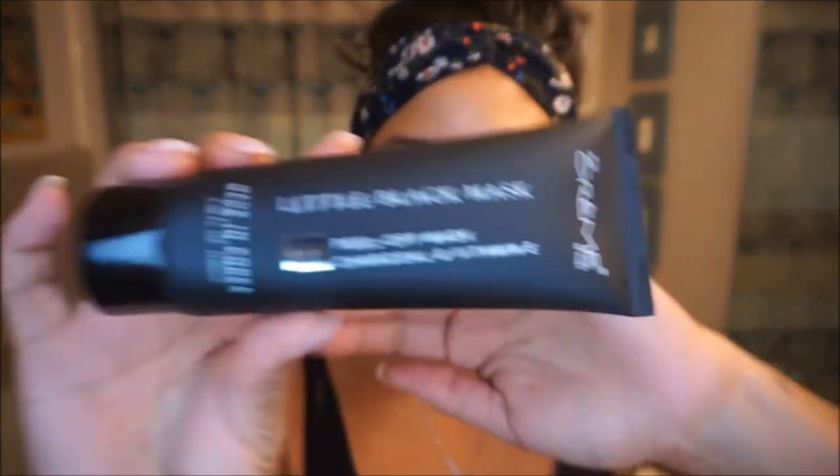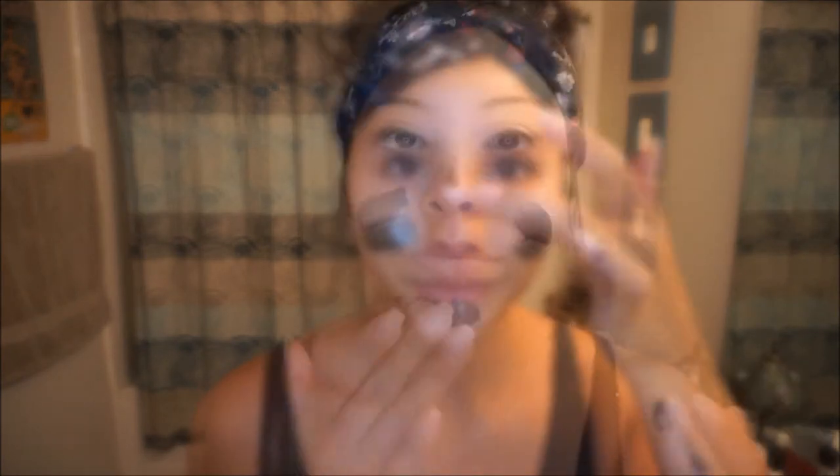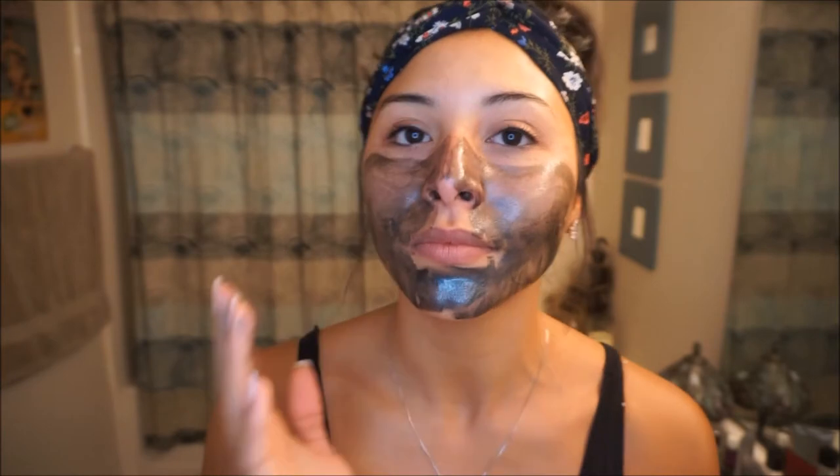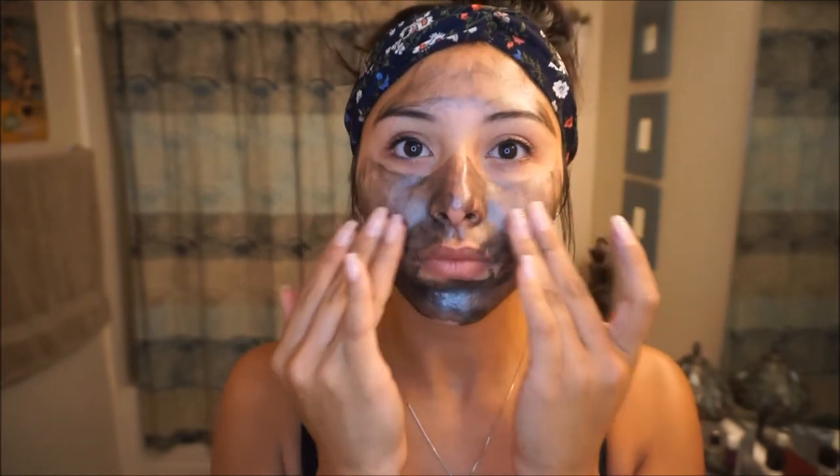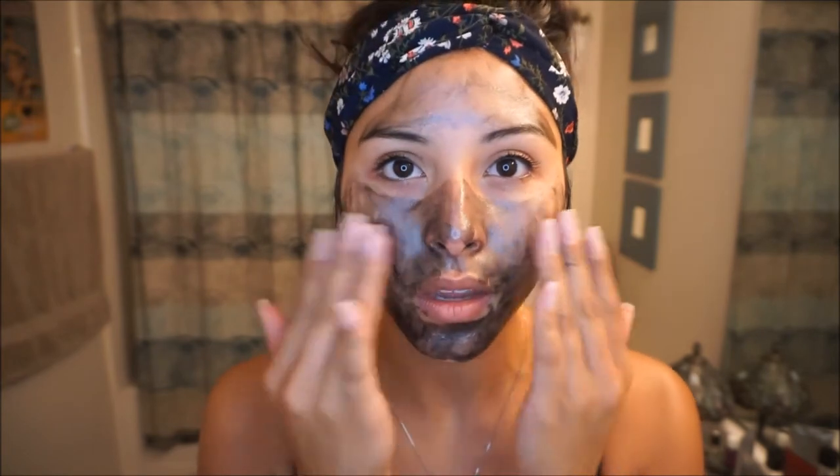The next product is called the Little Black Mask by The Cream Shop. I like using this because it has charcoal and vitamin E. Charcoal is awesome for your face because throughout the day there are toxins in the air and makeup gunks up our pores. If you have large pores you definitely want to make sure you're cleaning those. The vitamin E helps with anti-aging and keeping your skin youthful, so I really love this mask.